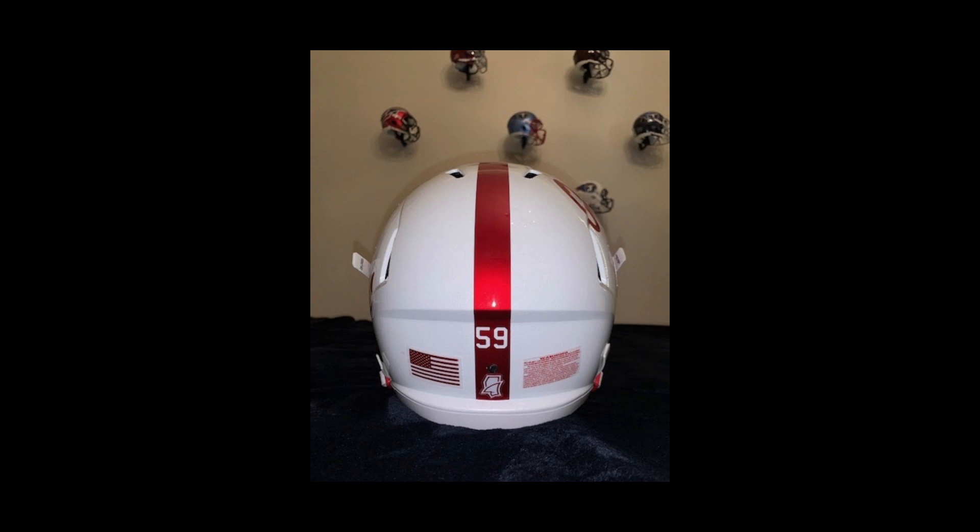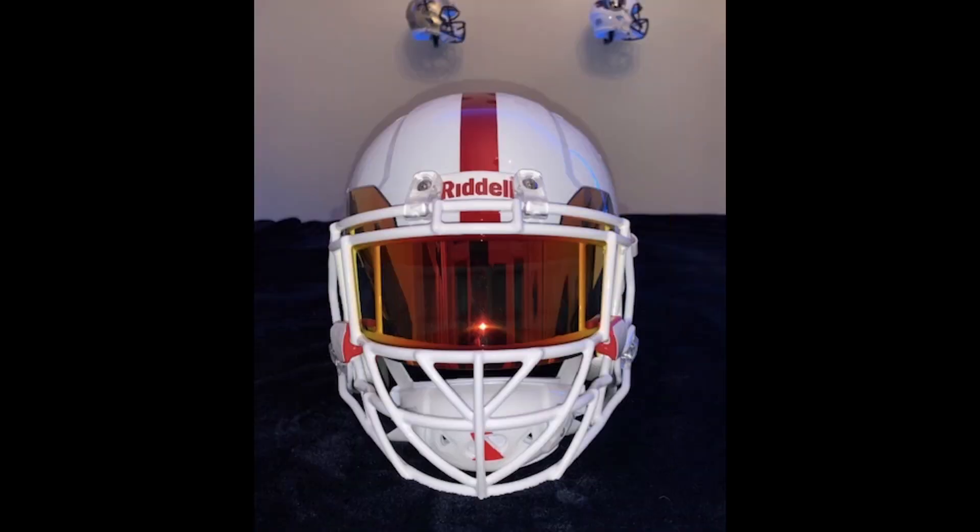Overall, I love helmet designs that are only two colors. And this is as clean as it gets. I love it — it's so, so good. Really, really nice. Red on white just pops, it works. You could do those exact same decals on a black helmet, on a gray helmet, and it's going to work with every single one of them.